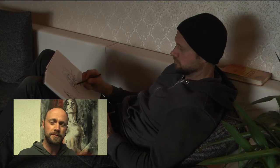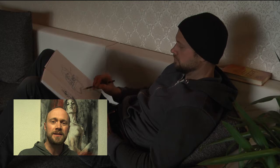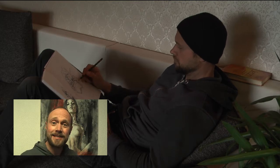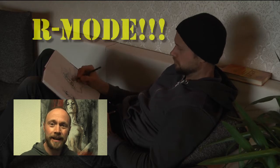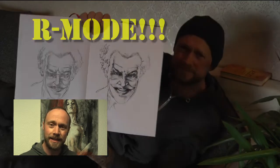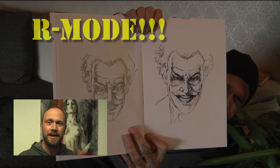And so you go, and it's kind of like a puzzle. It should feel like a puzzle. And that's when you are in R mode! You hit it — that's R mode. Feeling like a puzzle. You're not drawing; you're kind of doing a puzzle.